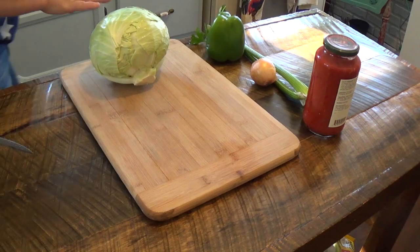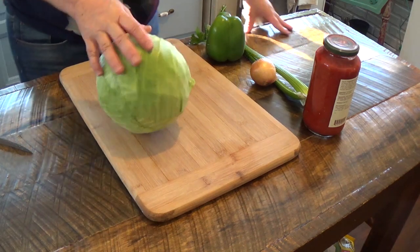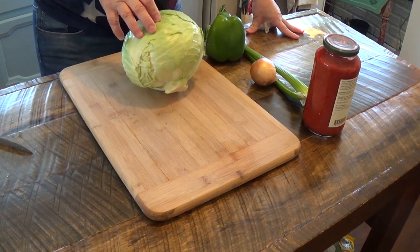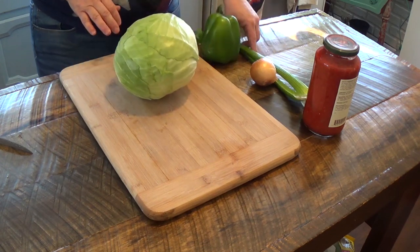Today we're going to make some keto lasagna. I've made this before, and it is really, really good. First, we're going to get the leaves on the cabbage separated, and then we'll get our ground meat going too.